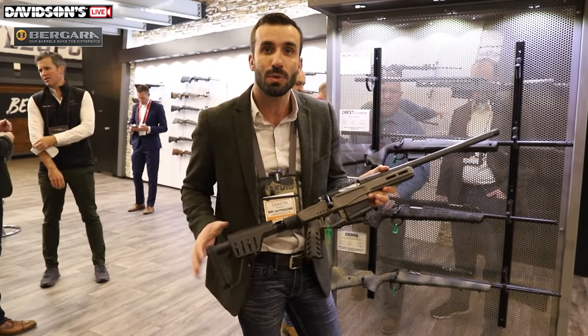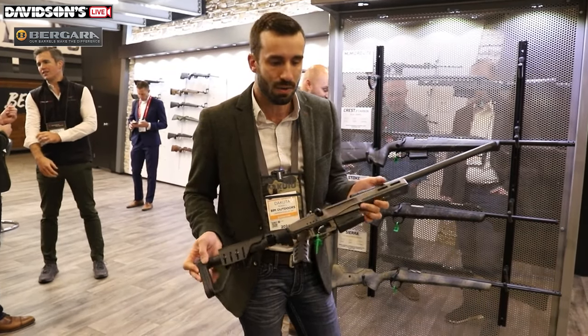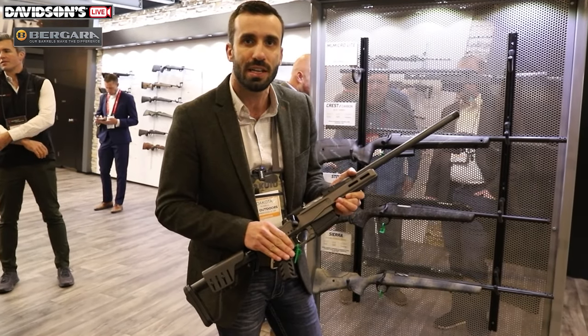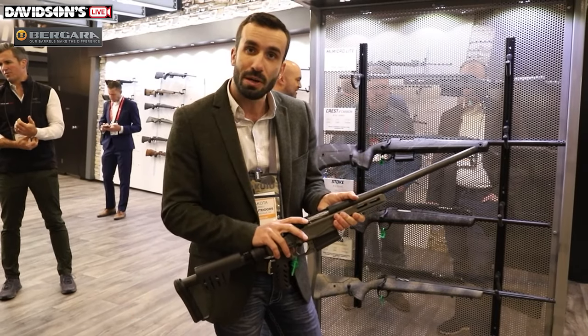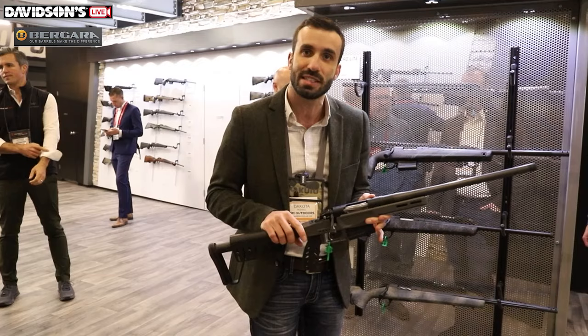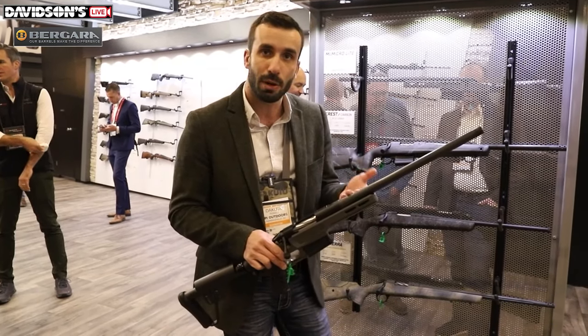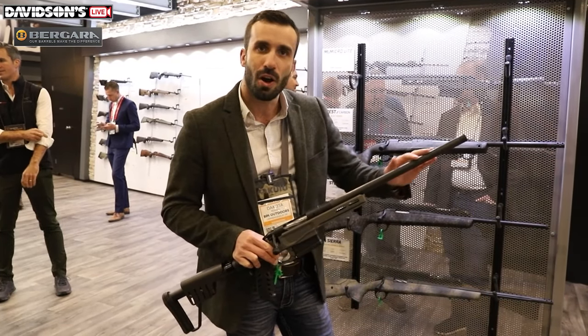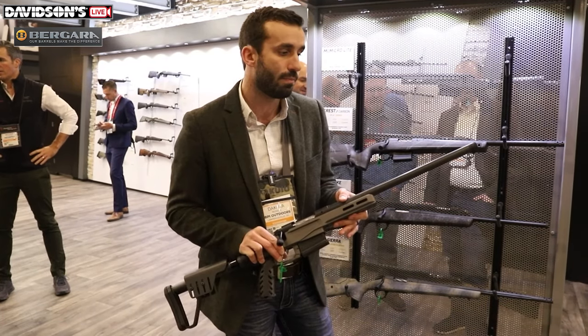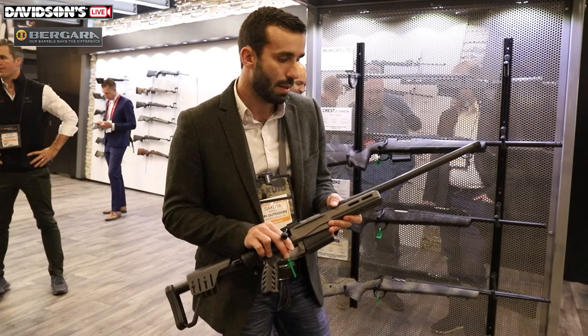Speaking of weight, this rifle is coming in at 5.8 pounds. Short action cartridges are 6.5 Creedmoor, 6.5 PRC, and .308. It's built on our Premier Series action, so all Premier Series actions have 416 stainless material on them — same with our barrels. Obviously it's a carbon fiber wrap, so the interior is actually a 416 stainless steel barrel.